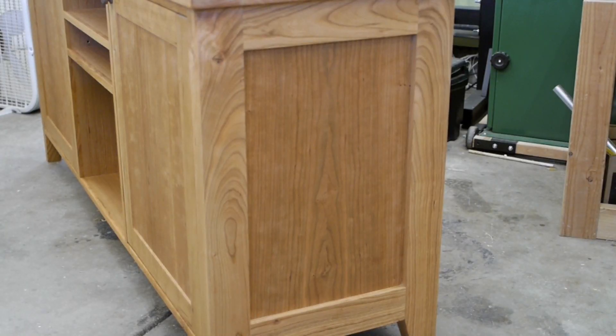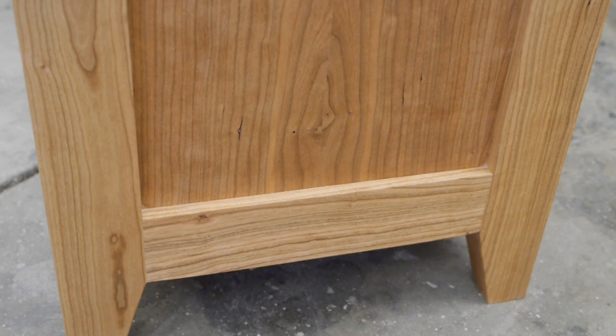Let's take a look at the side panels. This is a shaker style end panel. We've got a captured panel in a frame, and you'll see that the legs have a taper cut at the bottom on two sides.